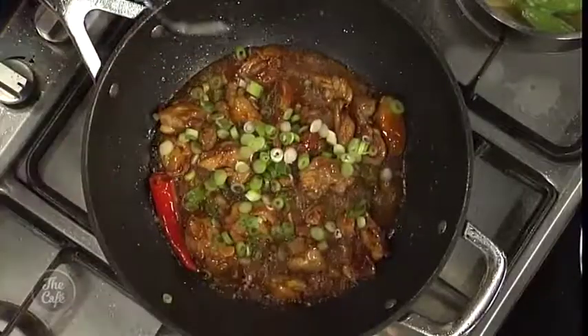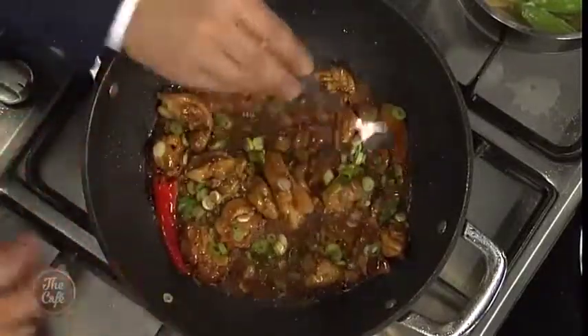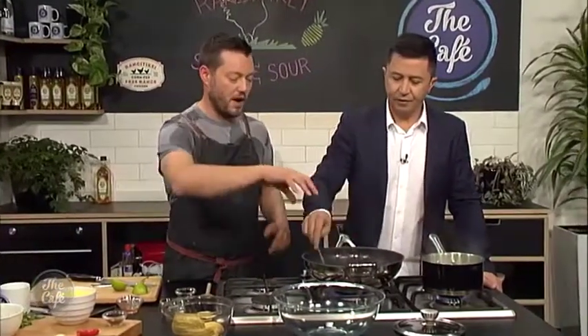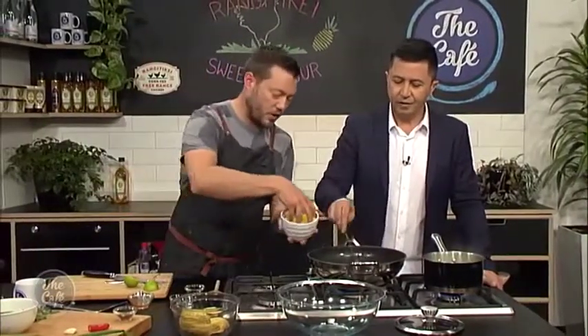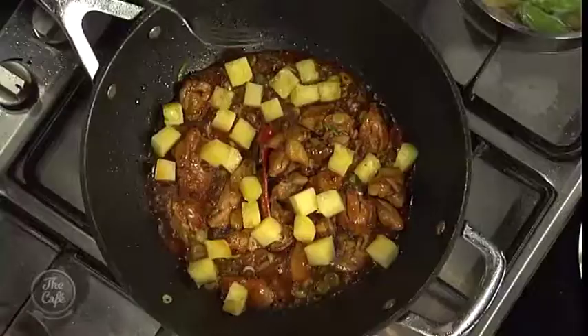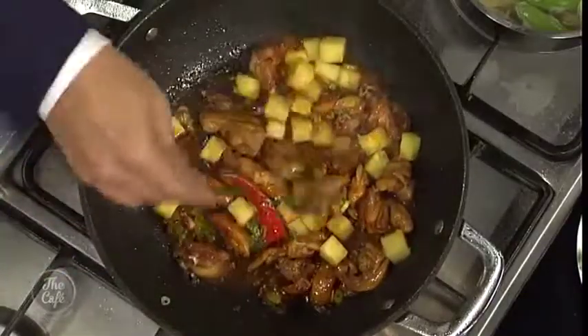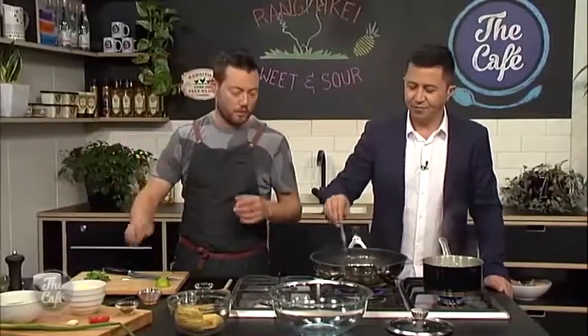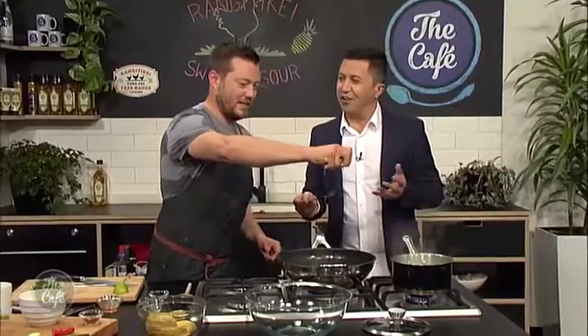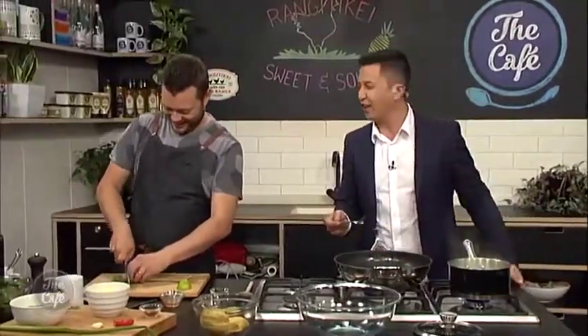I'm going to pop some spring onions in now — that's just going to cook down. Pretty much the chicken should be nearly ready. We're going to glaze the chicken with the sauce, just keep cooking it until it's nice and sticky. We'll finish it with some pineapple — you can't have sweet and sour without pineapple. It gets sticky as it reduces because of all the sugar. And a little tip to make it nice and fruity — a little bit of the pineapple juice from the can. Then we're going to finish it with some coriander and fresh lime. People that don't like coriander — it's actually a gene thing — you either love it or hate it, you just need to suck it up and eat it.